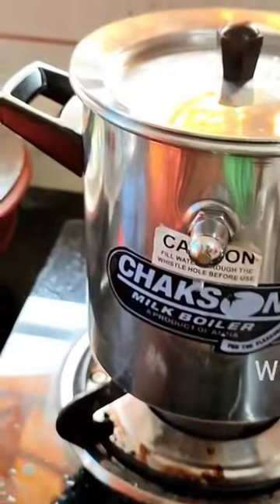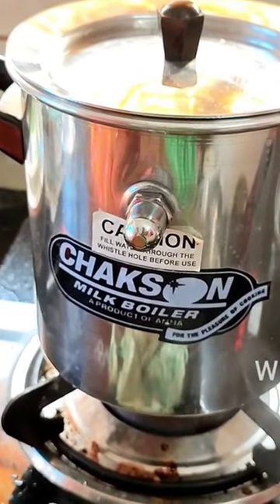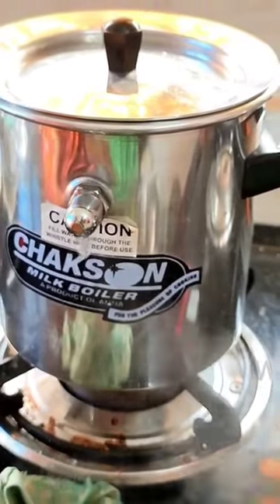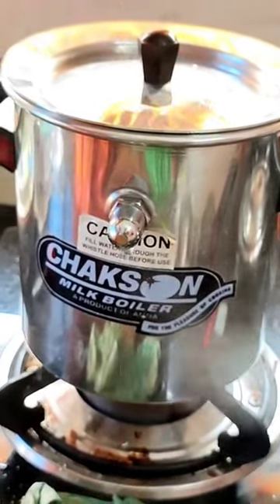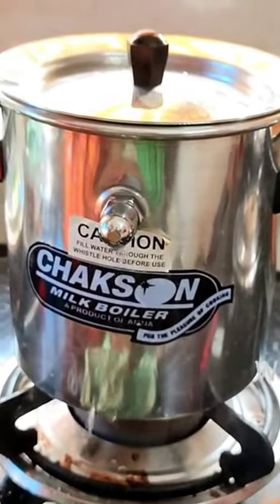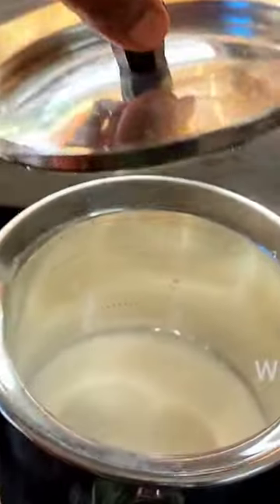Since we added excess water, the boiling water just came out through the hole. We understood we should not have filled it with that much water — one glass would have been enough. You can see the mark left, so this is not the right way to use it.